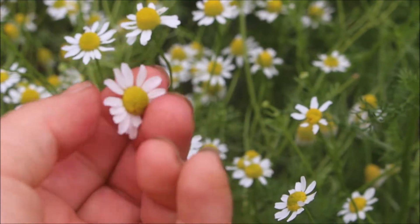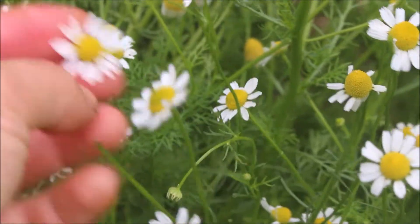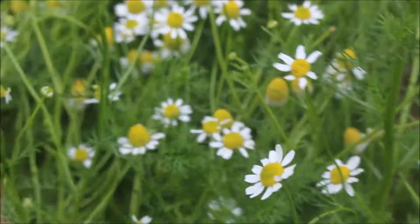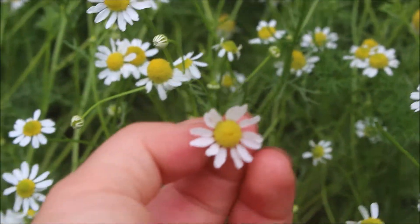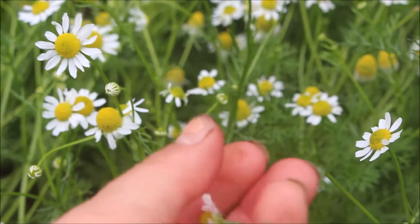The flowers are definitely the most concentrated medicinal part of the plant, so that's what I'll be harvesting today. You want to look for flowers that are nice and fully opened, not too damaged, nice and healthy, and you just go along and pluck off the ones you like.